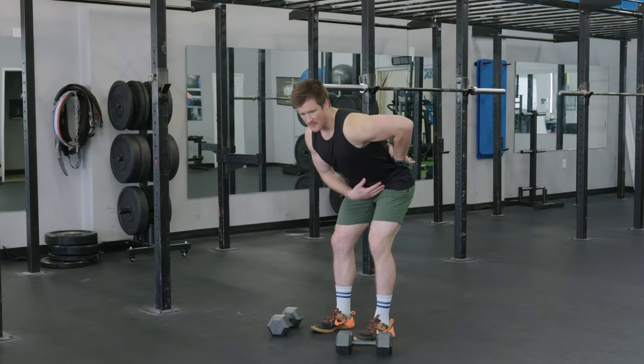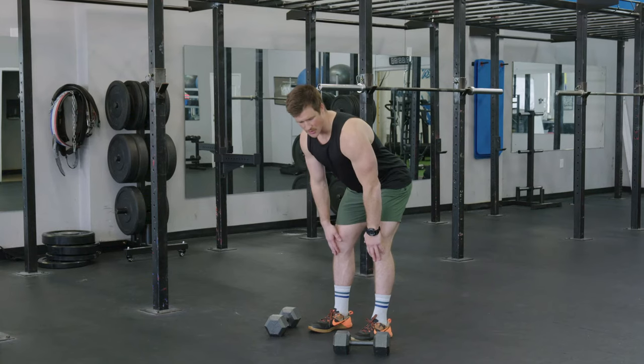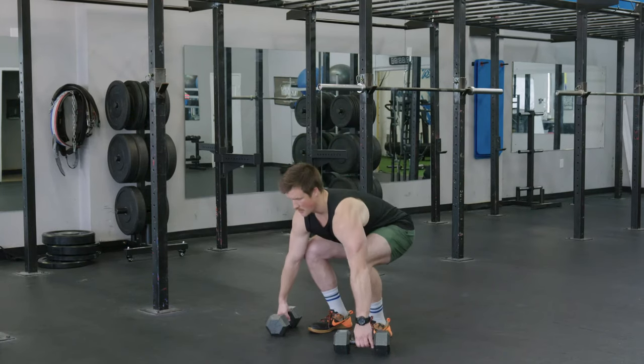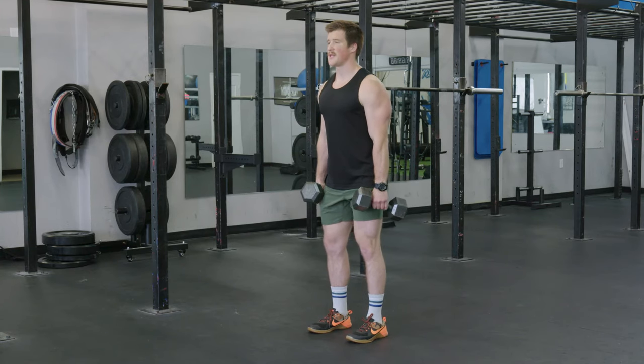So this would be a nice flat position, tension in the hamstrings, our knees are pulled back. To do this with dumbbells we pick the weights up, chest is up, and we're going to have a soft bend in the knees.